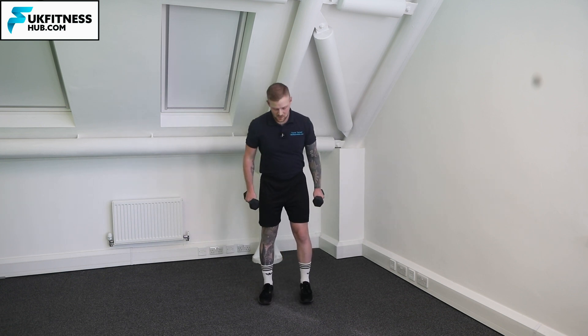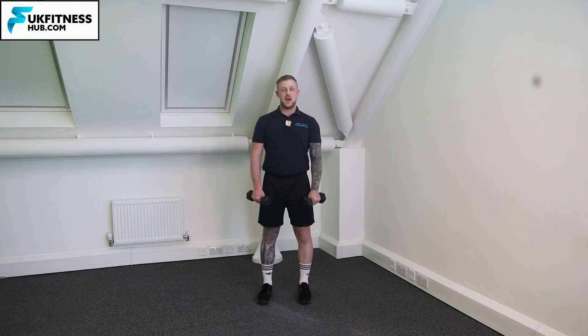From the front on view: feet hip width apart, elbows into the body, shoulders back. I've got the weights in front of my body in a palm down position and I'm going to curl up and back down.